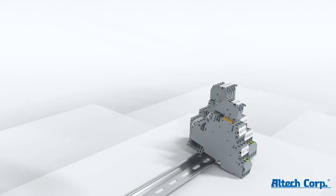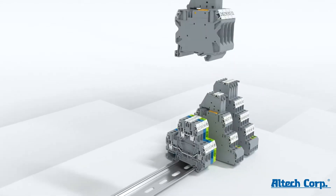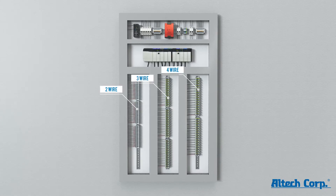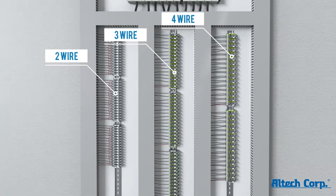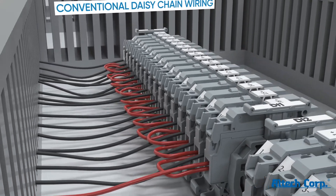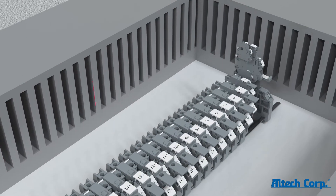With ConnectWorld's new CY series screw clamp fuse terminals, we address the problems of wiring two-wire, three-wire, and four-wire sensors and actuators with IO modules. Traditionally used unsafe and cluttered daisy chain wiring can be replaced.